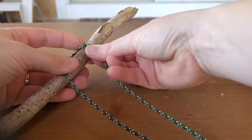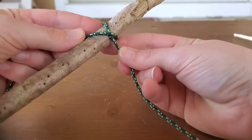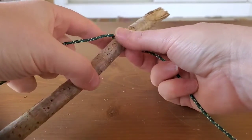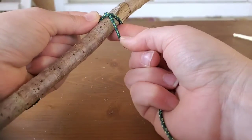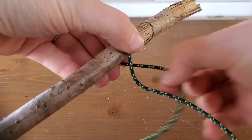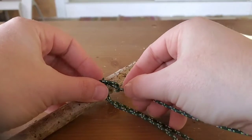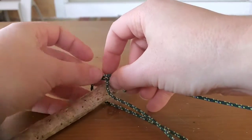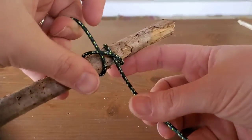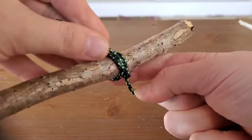Now we're going to go back to that clove hitch we learned last time. For a quick review: put an X across the stick — it doesn't matter which end goes over or under, but identify which one does — and start at the top of your stick so you have some working room. Take the end that's over, wrap it around behind, stick it through, and pull it all the way through tight. That's your clove hitch at the top.